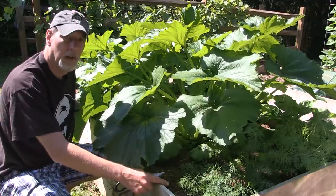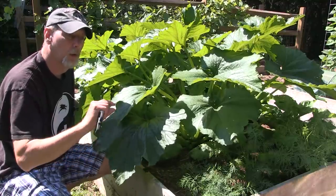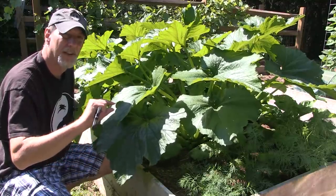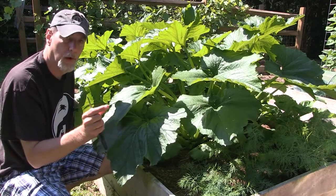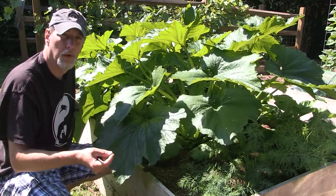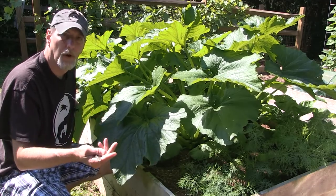There are two different kinds of flowers that come in on the squash: the male and the female. The male will just be on a stem — it won't be connected to any fruit or squash bulb on the bottom. Those will normally come in first and then just drop off and die.